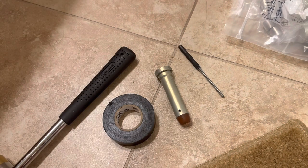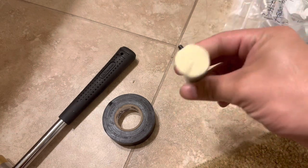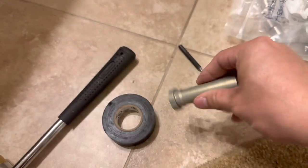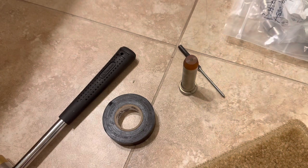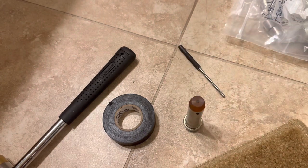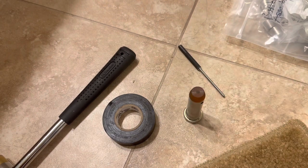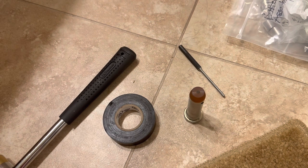Hey YouTube! Making a video on disassembly of this buffer. This is a Colt H1 buffer and I'm going to change it out to an H3 configuration. I run a lot of guns suppressed and an H1 buffer is just a little bit too light. I'd like to tune it for optimal performance, so that's why I'm doing that.